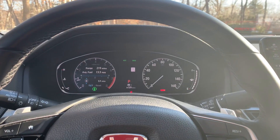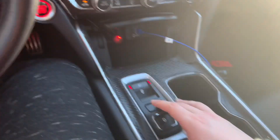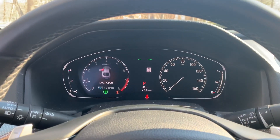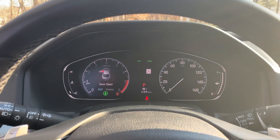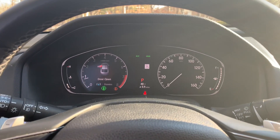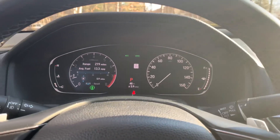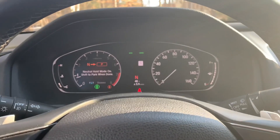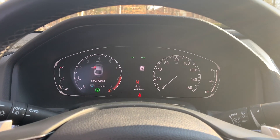The second thing I want to show you is something called the car wash mode. If I put it on neutral and open the door, the car will shift to park automatically. But if you're in a car wash and need the car to roll through, you press the neutral button and hold it for two seconds — after that you can open the door and it will not shift to park, so the car can just roll into the automatic car wash.